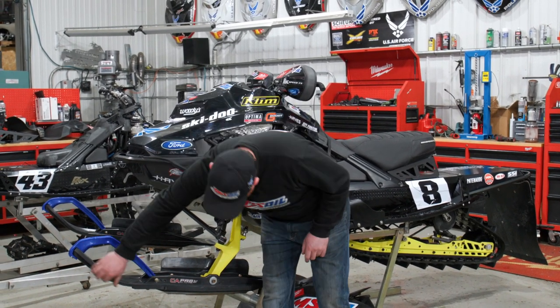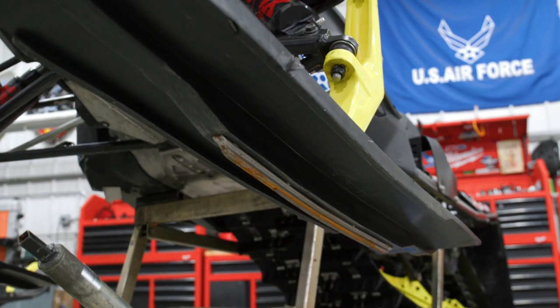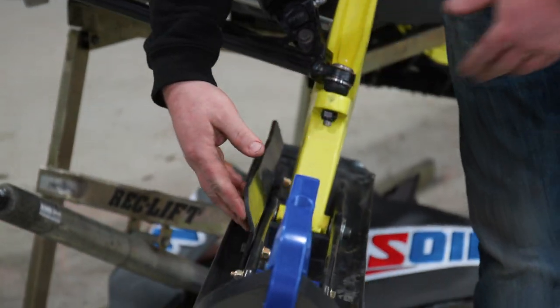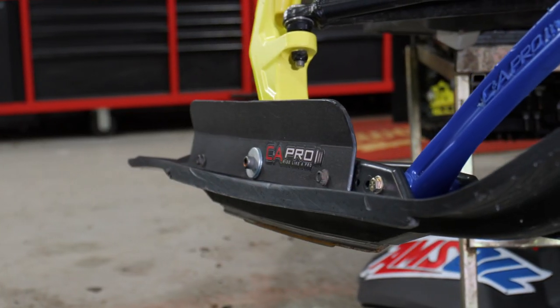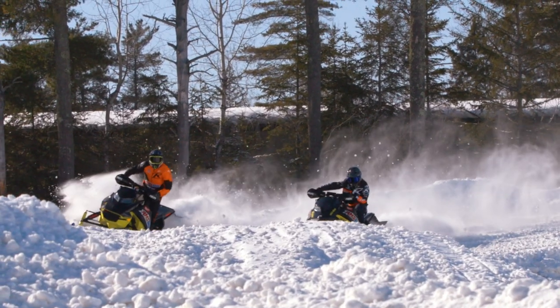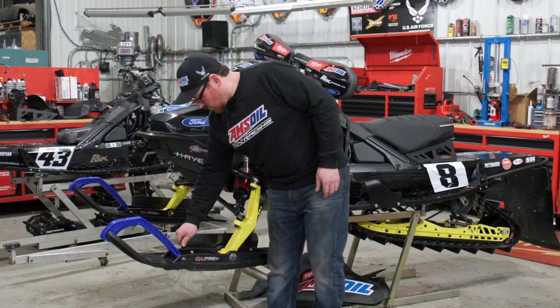What makes it specific is the very deep keel underneath — it provides ultimate traction for turning. On the inside of these skis we have a surface fin that when you come in acts almost like a snow plow on the side, helping to apply side force to enhance cornering and stability in the corners.